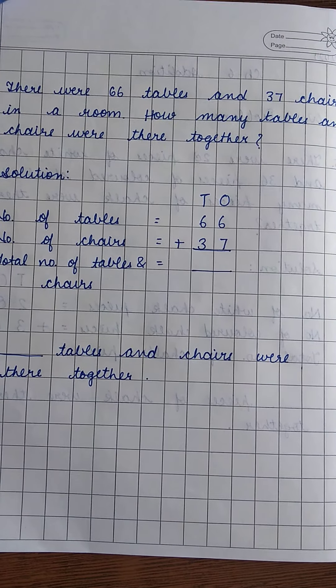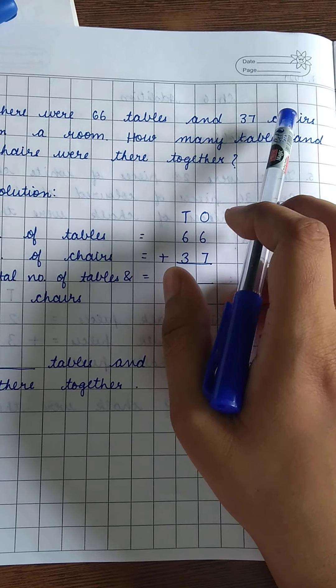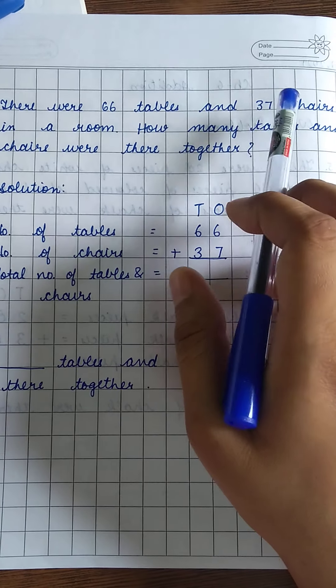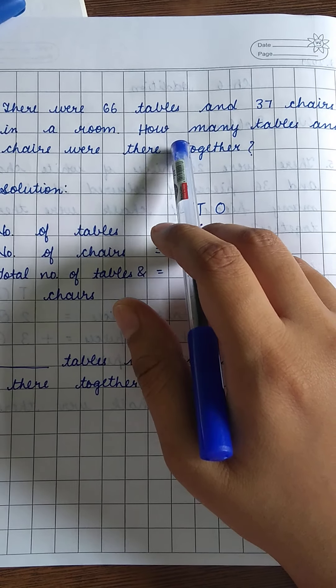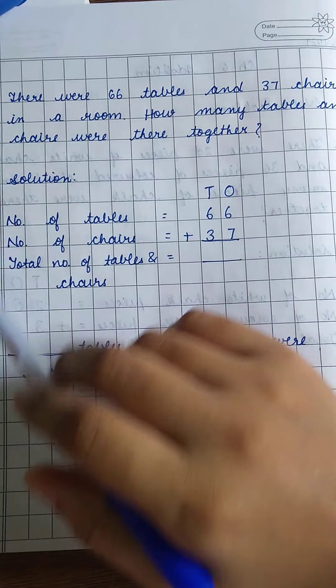Then we have question number 6. There were 66 tables and 37 chairs in a room — it's a big room with 66 tables and 37 chairs. You have to tell how many tables and chairs were there together.